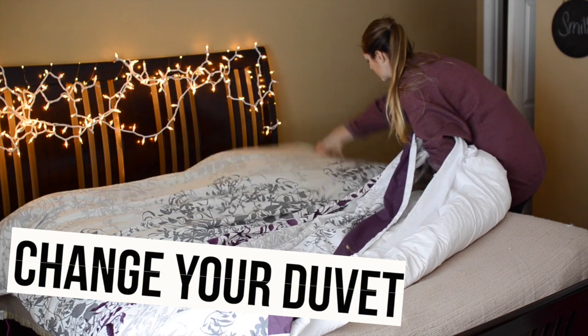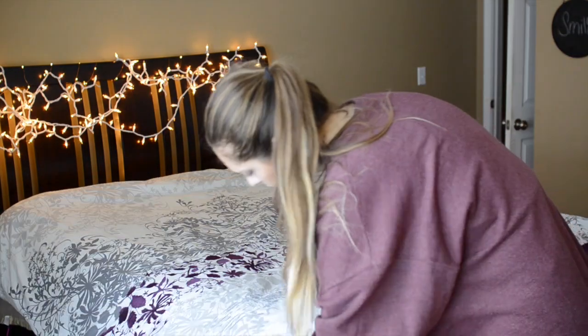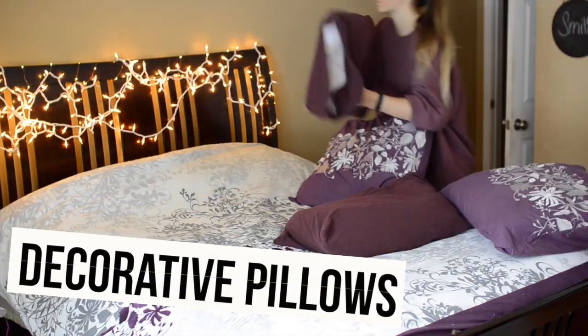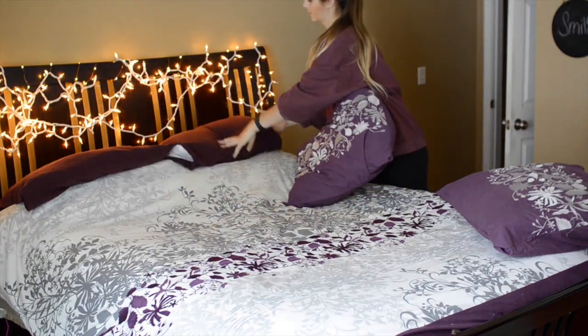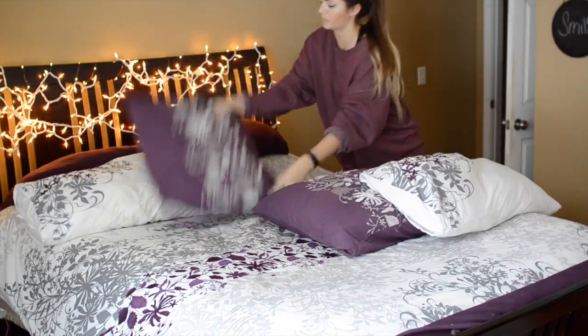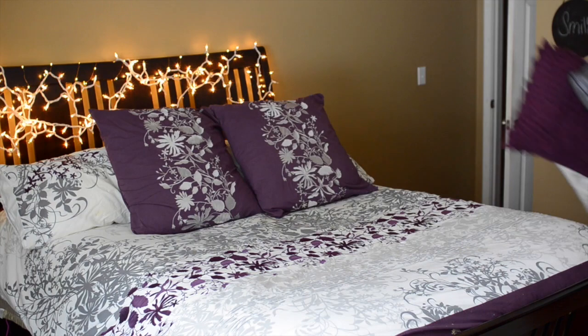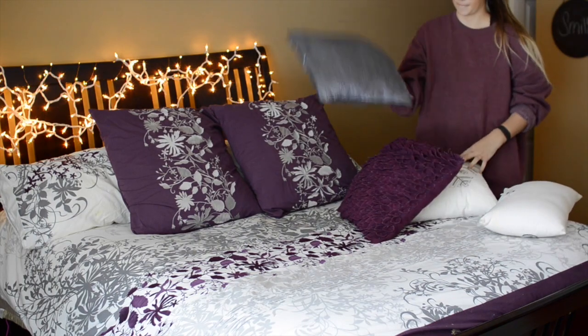The first tip is to change your bed duvet — this is super affordable and not that expensive. My next idea is to add decorative pillows to your bed; it gives your room a totally new, different vibe. I absolutely love doing this especially as the seasons change — it's like a fresh start.